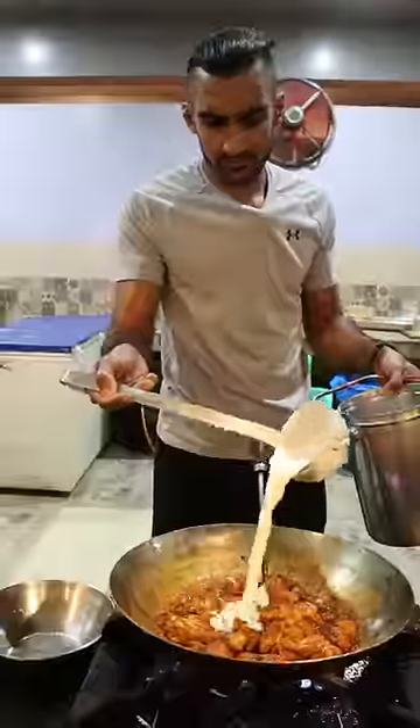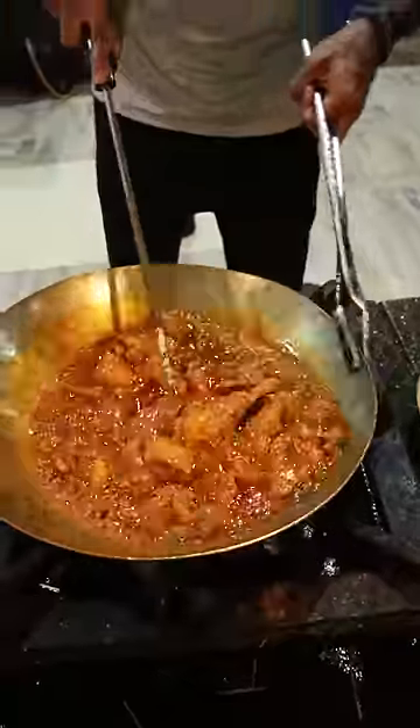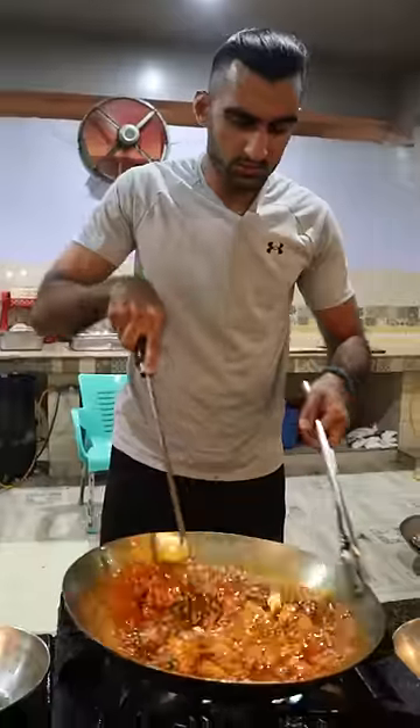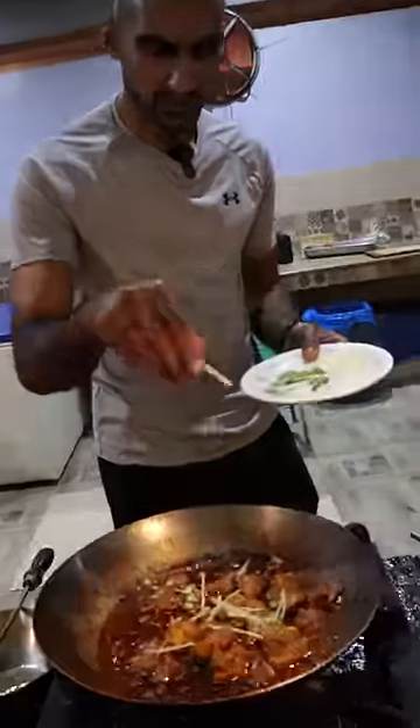I'm gonna add a bit of yogurt. As long as this is cooked and it's not on the floor, I think I'm good. Now we just got some cream and some black pepper here as well.